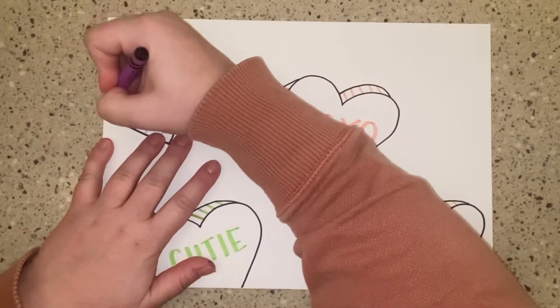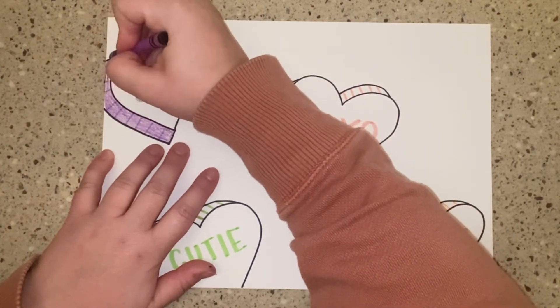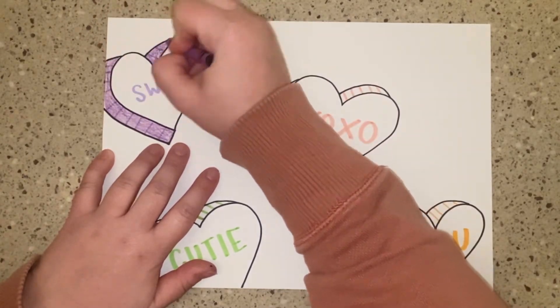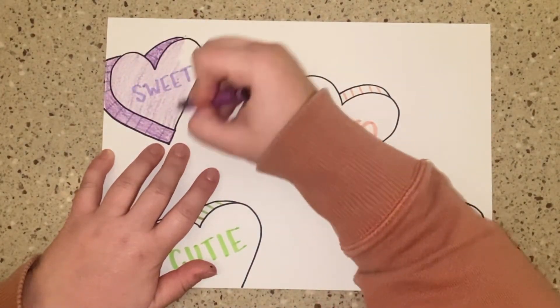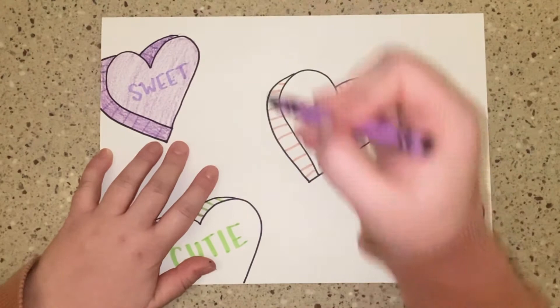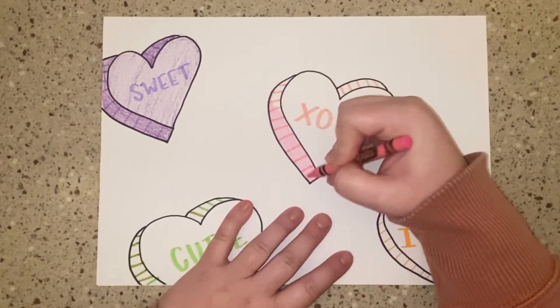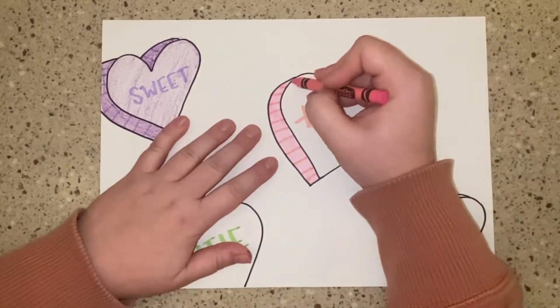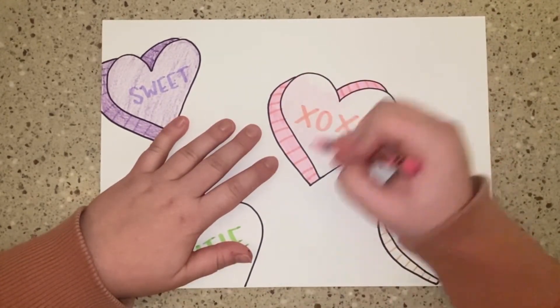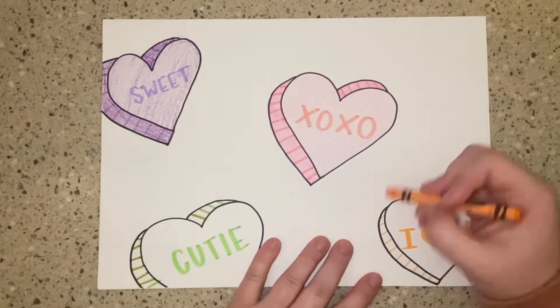Once you are using crayons or colored pencils, you're going to make sure that you color these side spaces the darkest. The tops of our hearts will be the lightest color. I was able to get those two different shades of purple by changing the pressure I was using when coloring. Lighter pressure means lighter color, and harder pressure means darker color.